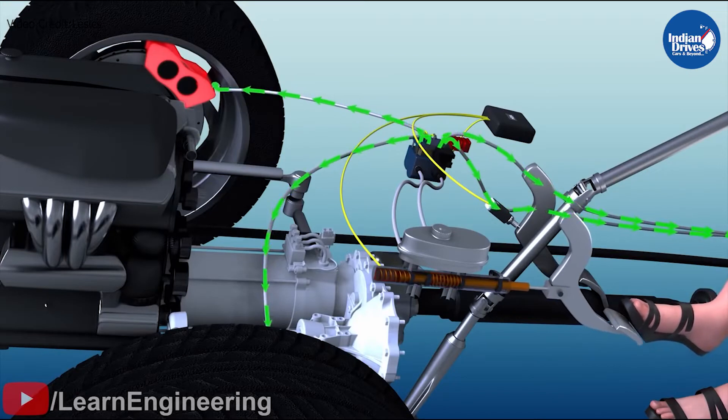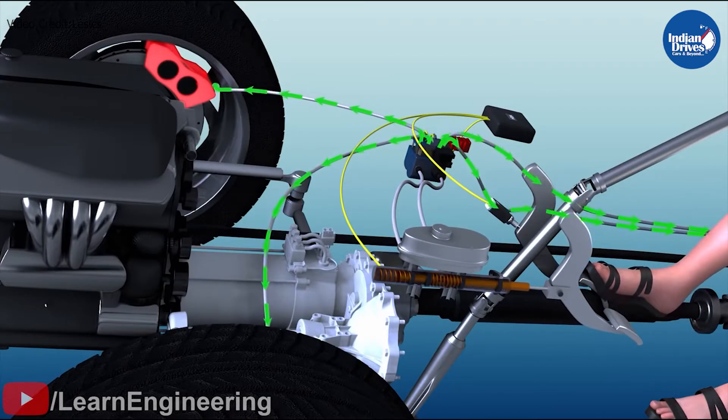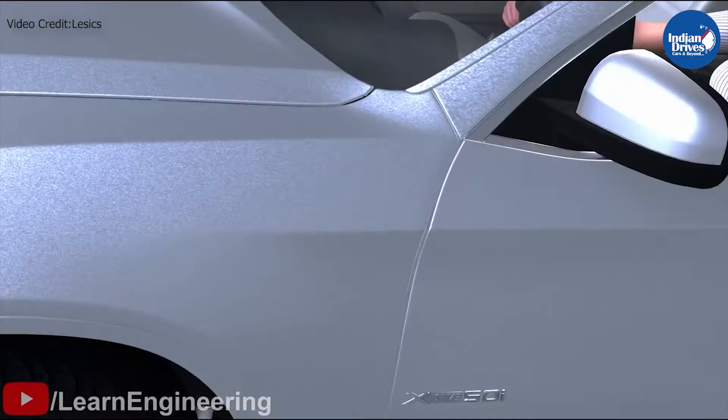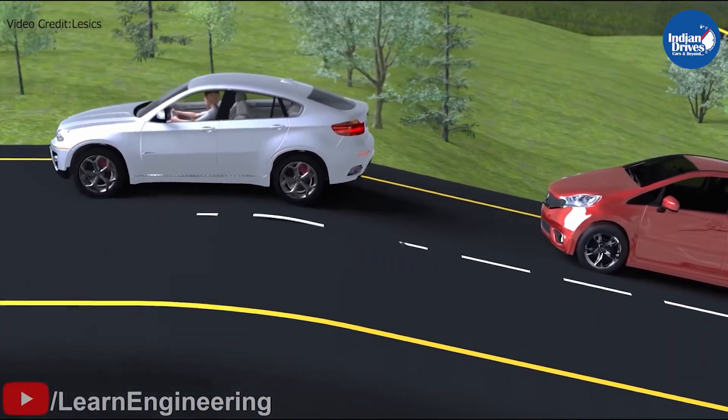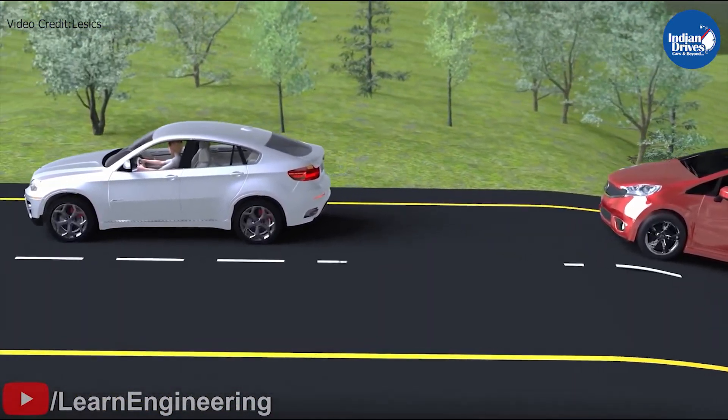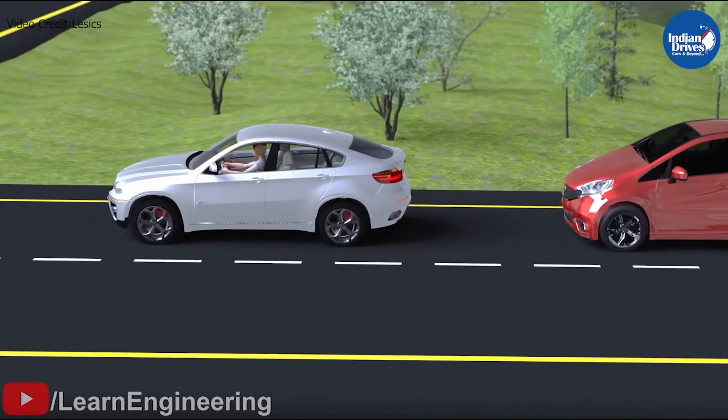Similarly, in an automatic transmission, tilt angle sensors are installed in vehicles that trigger the system as soon as the vehicle reaches a certain angle. And once engaged, the braking system holds the brake for a few seconds after releasing the brake pedal, leaving the driver with a window of a few seconds to press the accelerator and move forward.